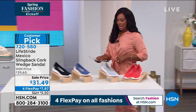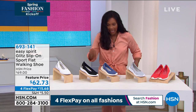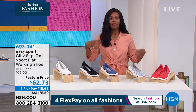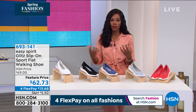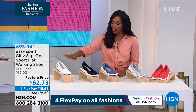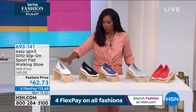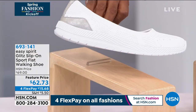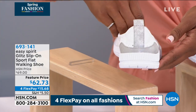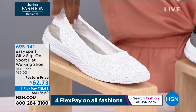We've been talking sandals — now we're talking like a walking shoe, and these are from Easy Spirit. Easy Spirit is a brand name that you know and have probably fallen in love with if you've ever worn one. This is called the Glitz — it's a slip-on sport flat walking shoe. We've got it in white; I love a clean white, and this one has a little bit of metallic silver going along the back. And it is so lightweight.